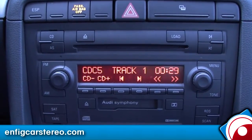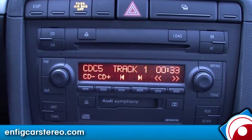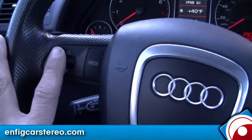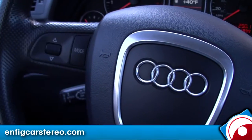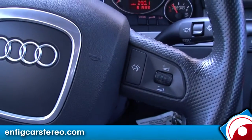Today we're in a 2005 and a half Audi A4 — this is what they call the B7. Early 2005 was actually a B6. The main difference you'll know: if you have this steering wheel control, you are a B7. If you have just four buttons on the side, you are a B6.